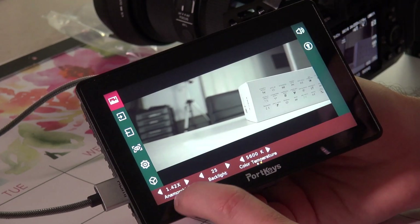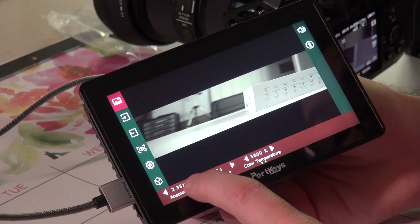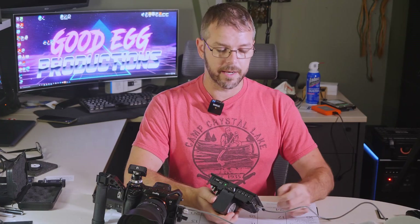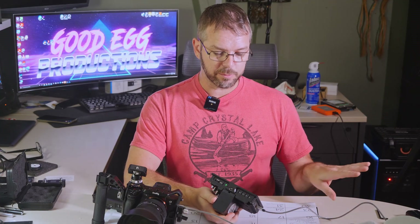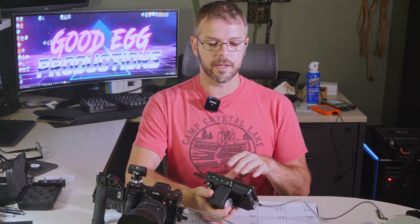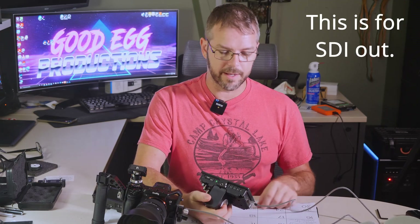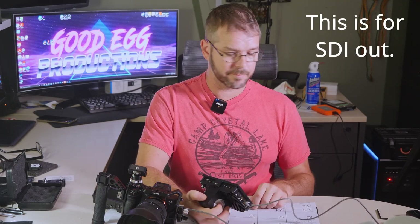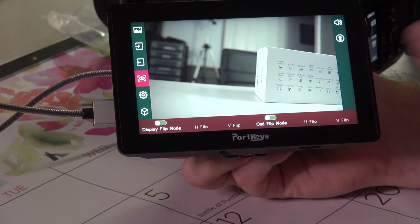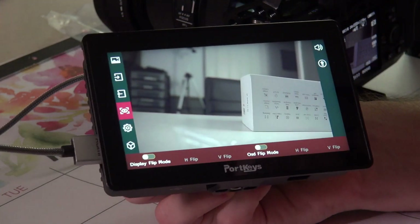There are anamorphic modes in here all the way to 2.0 and 2.35. The next set of settings lets you choose between HDMI and SDI, and you can output LUTs if you have a LUT in the camera. There's also an HDMI out option — I'm not really sure why that's there since there's no HDMI out on this unit. Here you've also got orientation controls, so if you wanted to mount this upside down, you can flip the display around to your liking.